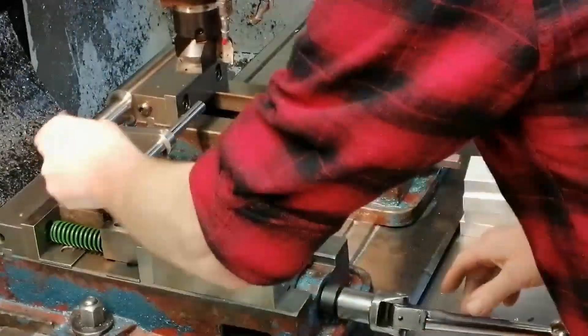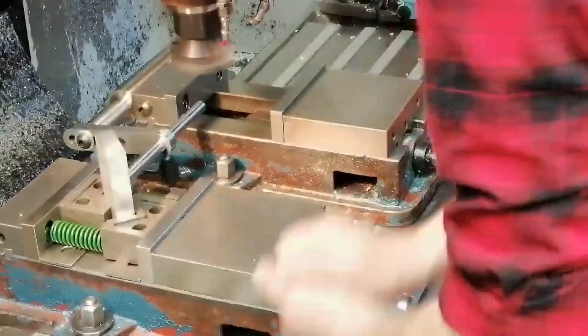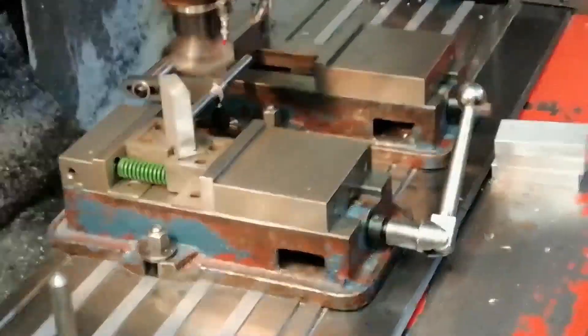V-blocks are great for quickly squaring the ends of a batch of parts — simple, accurate and dependable.